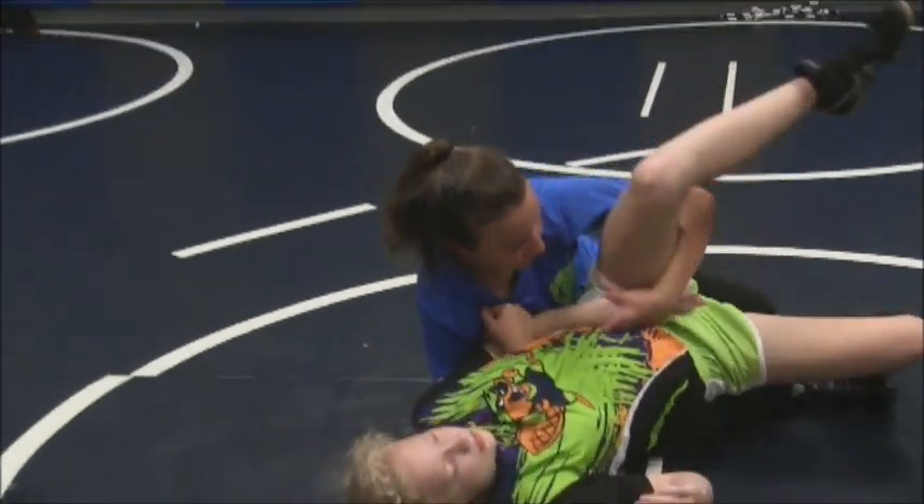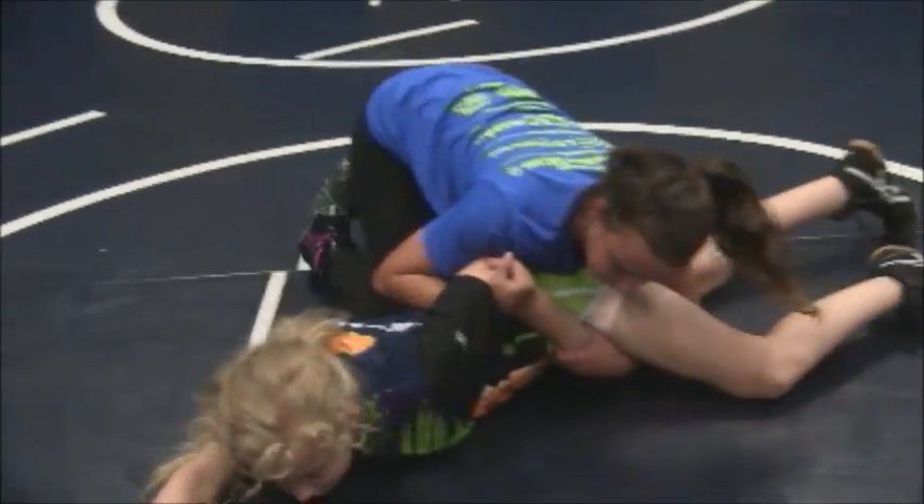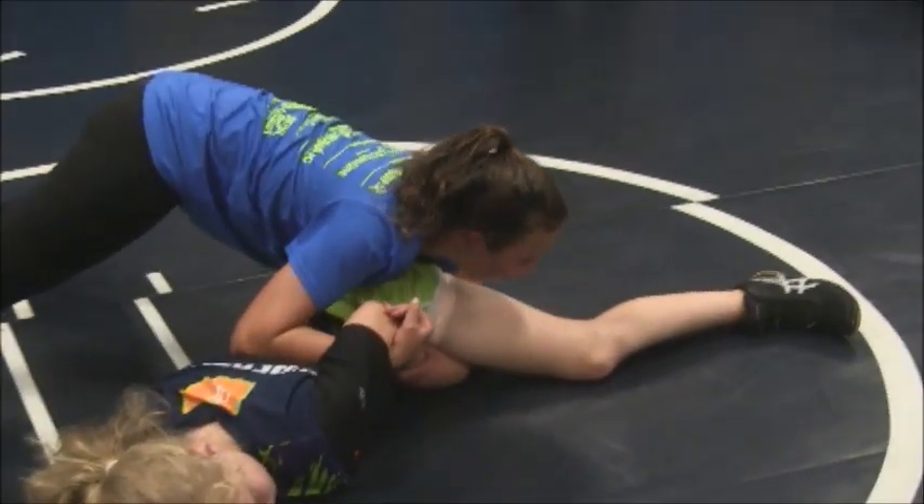Come back. Put pressure on them. Get off your knees, get off your knees. Switch arms.